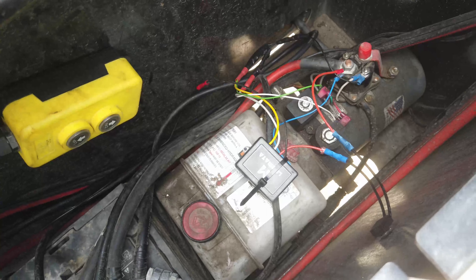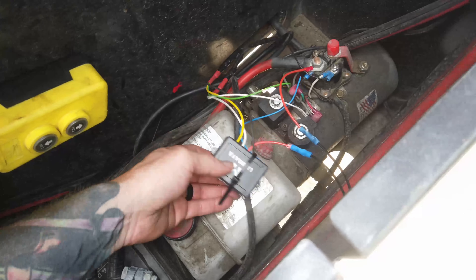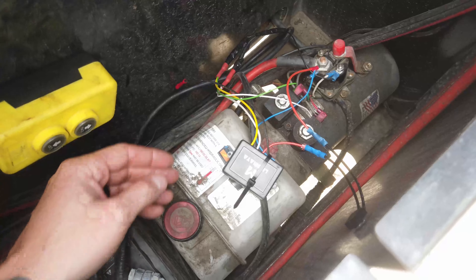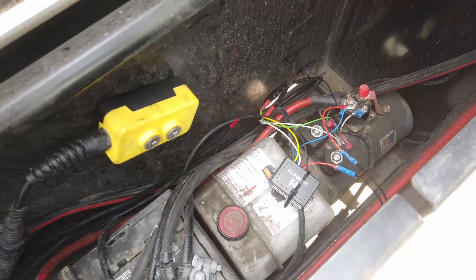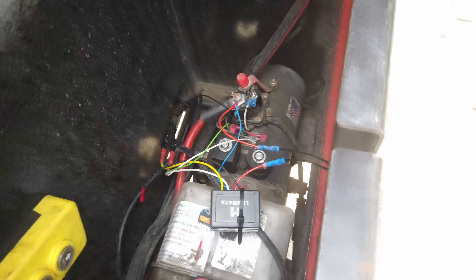I could mount the wireless remote receiver to the side here — I just zip-tied it to one of the wires so hopefully it doesn't flop around too much. You don't have to be Bill Nye the Science Guy to wire this stuff up.